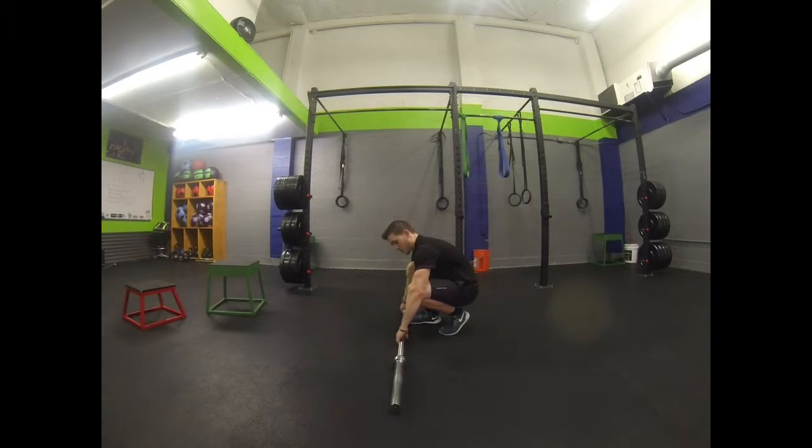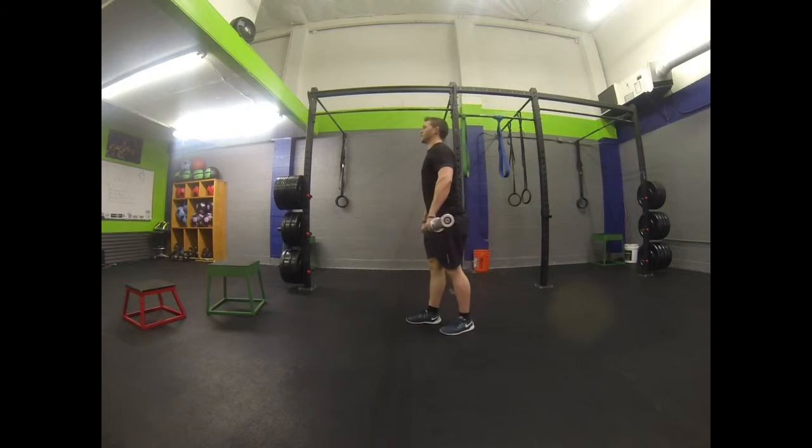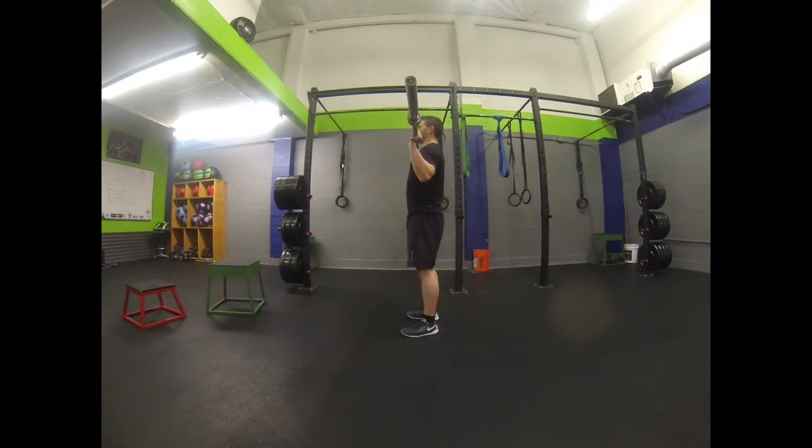Grabbing it with your palms facing you, we're going to stand up and bring it to our chest. For this exercise, you're keeping the core tight, exhaling as you push up, and you're bringing it back until it touches your shoulder blades.